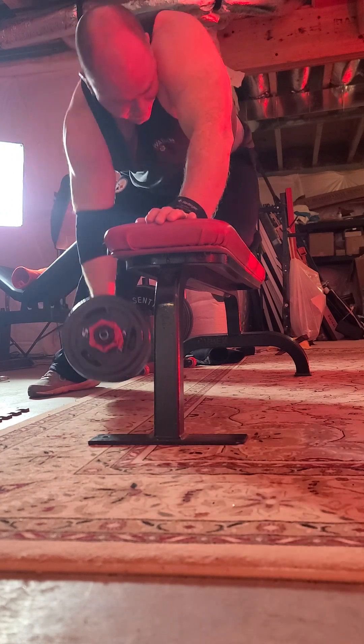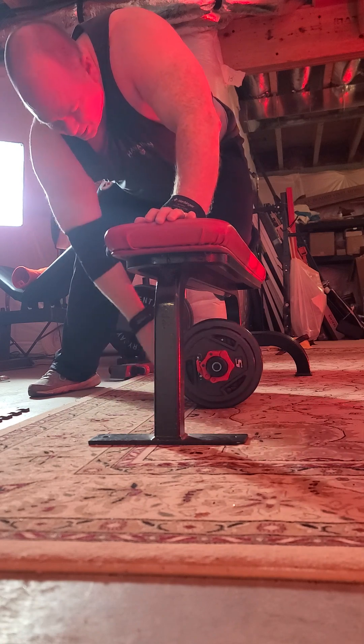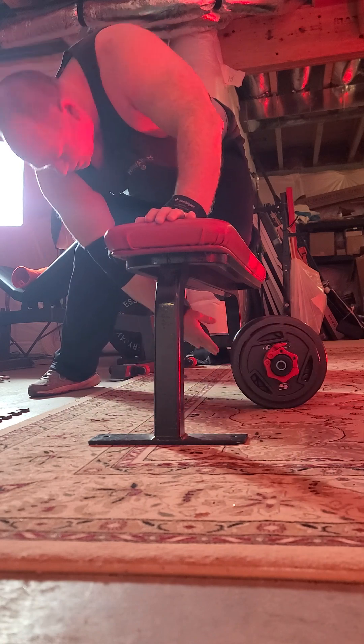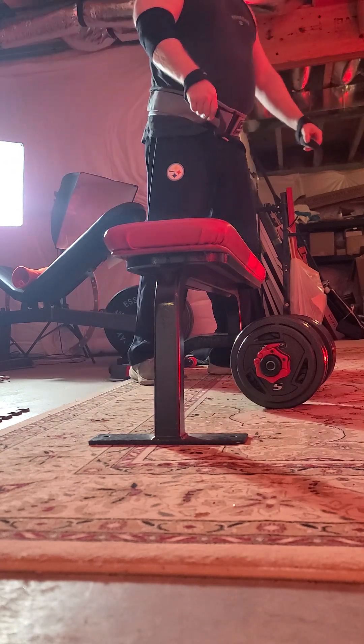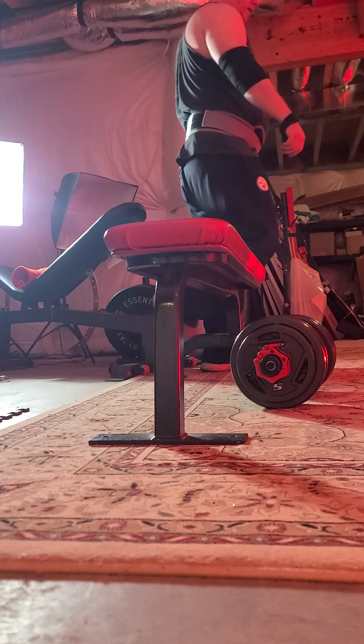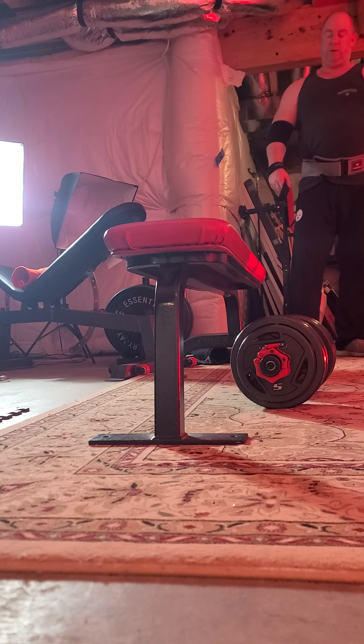Yeah, I could have done more. Trying to save a little bit for later. I want to get to one — I think the next set we're going to do 118 and we're going to call it probably. We could do 108.